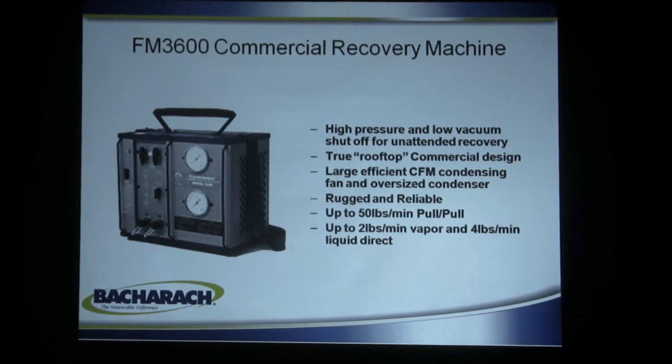The 3600 recovery machine is the first one in our commercial recovery lineup. It has all the bells and whistles the Stinger has — high pressure, low vacuum shutoff for unattended recovery. It has a large efficient condenser, rugged and reliable components that in the metal case resist damage, especially around construction sites and commercial applications.